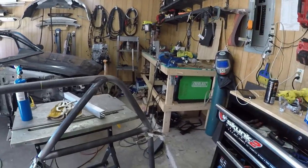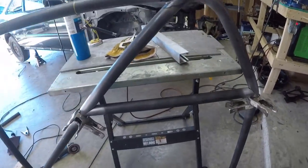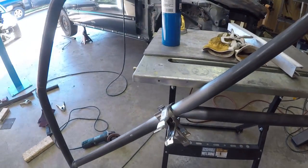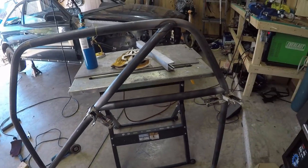I got the cross brace in the main hoop welded on. I didn't film a whole lot of it — I've just been trying to hustle and get done. Now I'm working on the harness bar. I've just got to tack it up here and here, then weld it, and then make another piece to come across there.